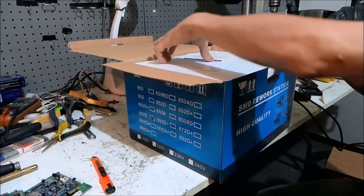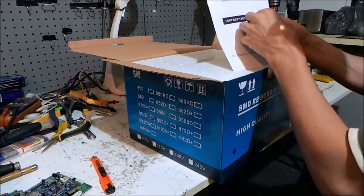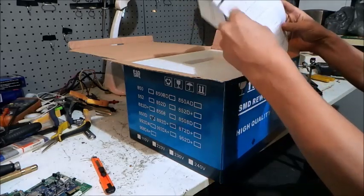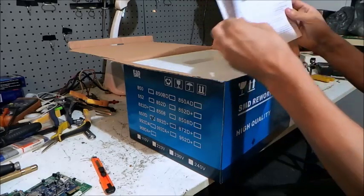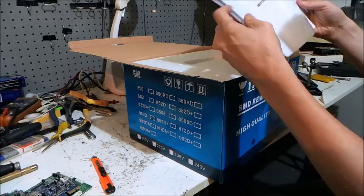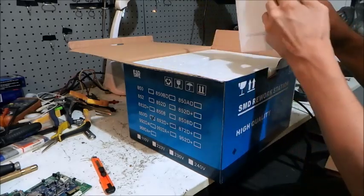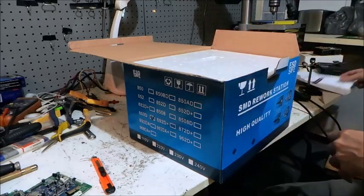Obviously on the top we've got the instruction manual. This will be a laugh — it's better than the English. I'm not knocking the Chinese, but the English is quite good in this actually, so I can't knock it. Anyway, that's the instruction manual — I'll read that in a minute.